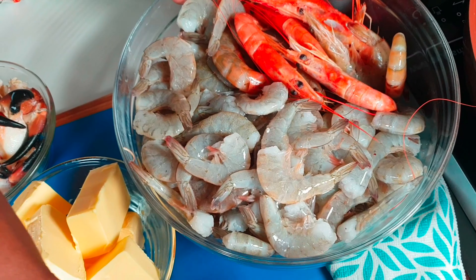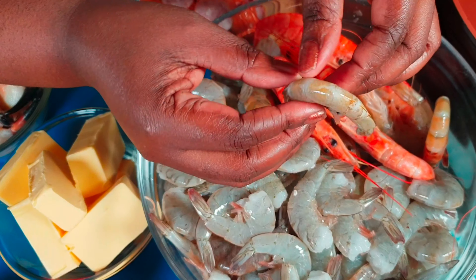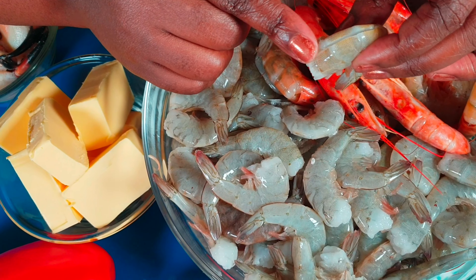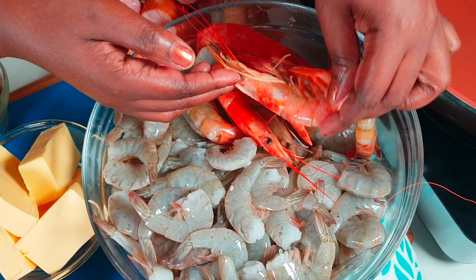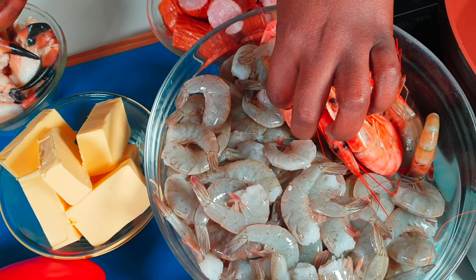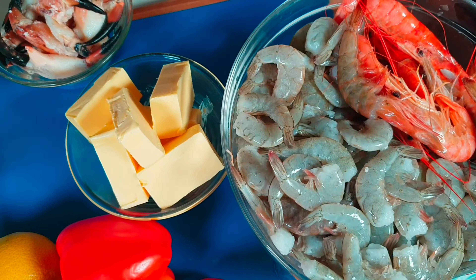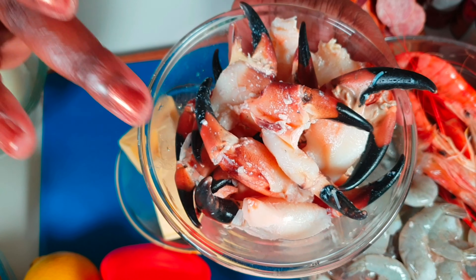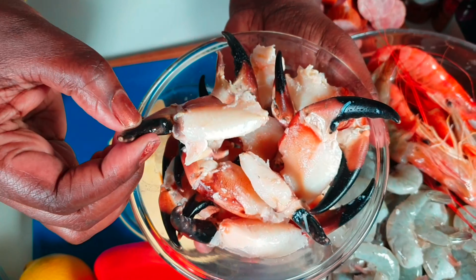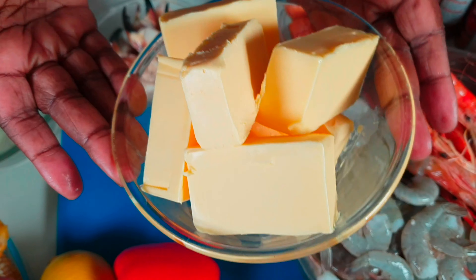Let's start cooking. We'll start with our shrimps, already cleaned up. We have cream prawn, then our sausages. You can use any kind of sausage you want. We have our crab legs — I slightly boil them for one minute.